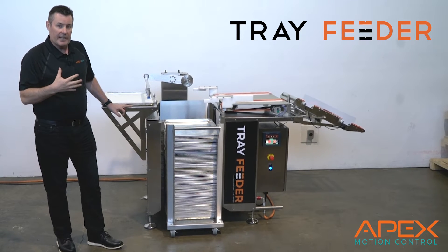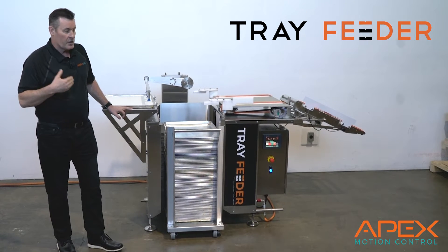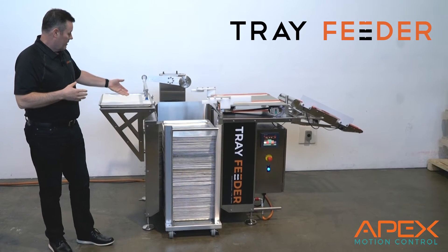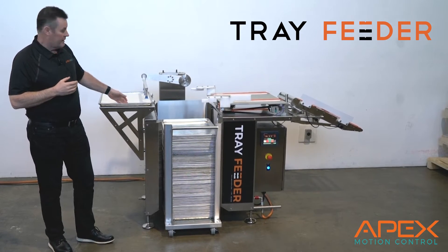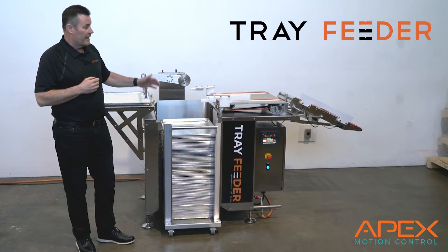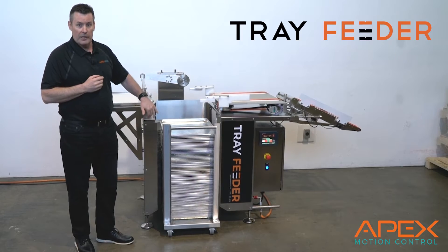Anybody that's in a bakery is likely using standard aluminum baking pans and you want to see them moving down the line. What's nice about this is you can have a parchment paper feeder or not. You can go wide edge leading or narrow edge leading at up to 20 trays a minute, and not interrupt the process while you reload the trays.